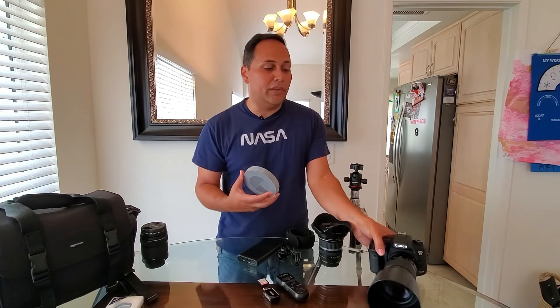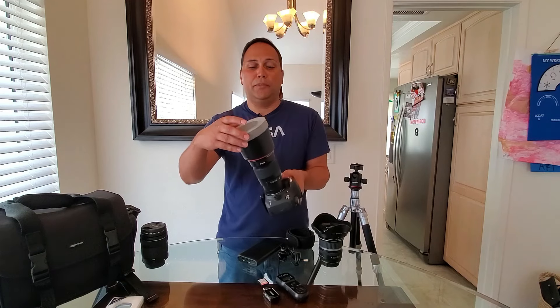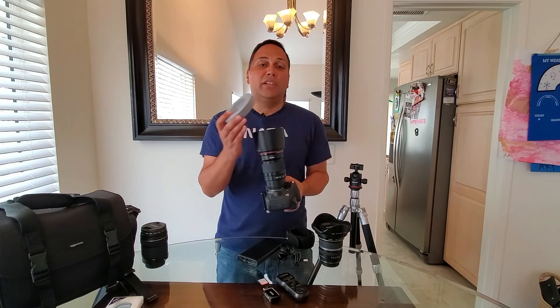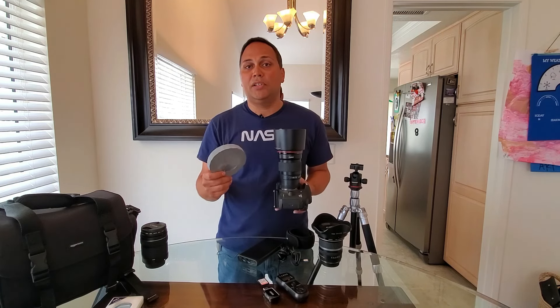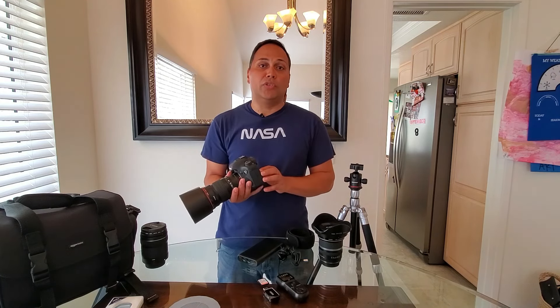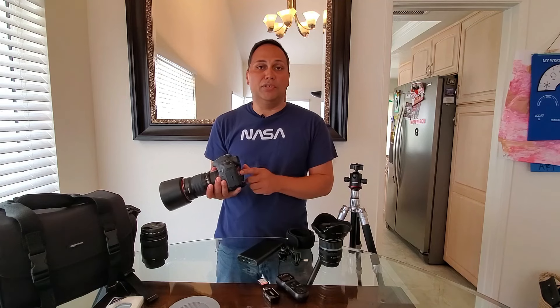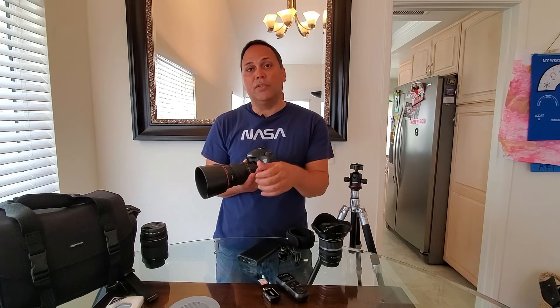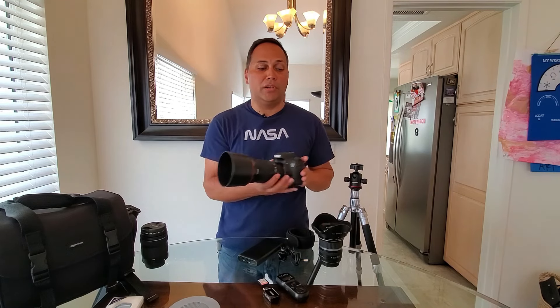Some items you would likely want to have: a Bahtinov mask. This goes over the front of the camera lens and when you go to focus, you can get pinpoint stars. You can do it without a Bahtinov mask — you can use the zoom feature in live view on your DSLR to zoom in close and lightly turn your focus to make sure you have pinpoint stars — but the Bahtinov mask definitely makes it easier and it's pretty much fail-proof.